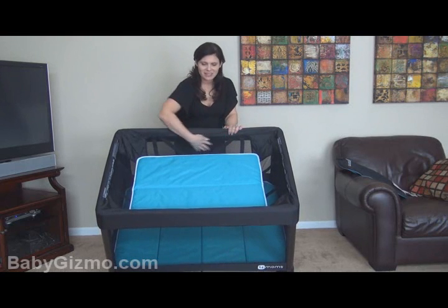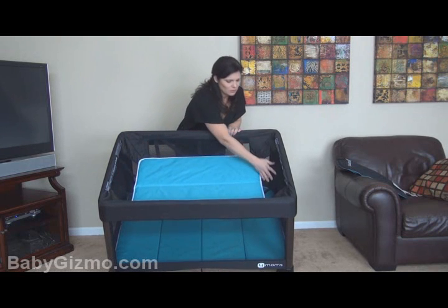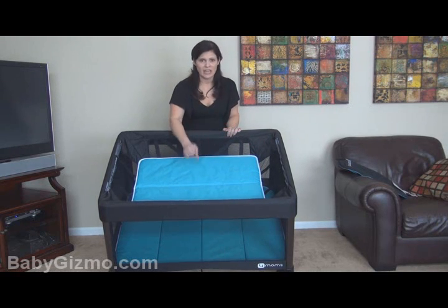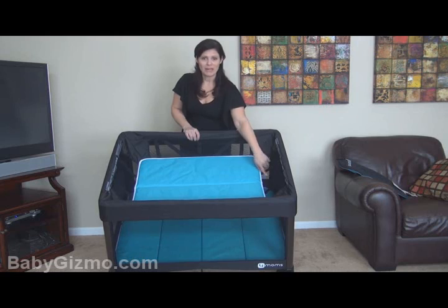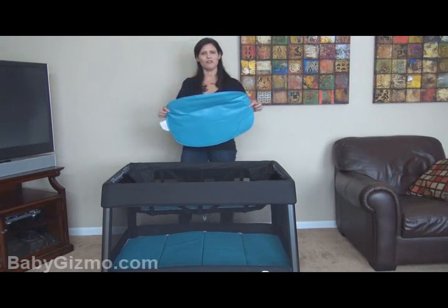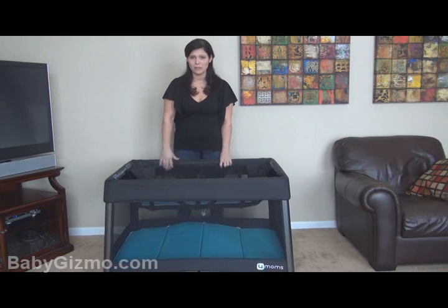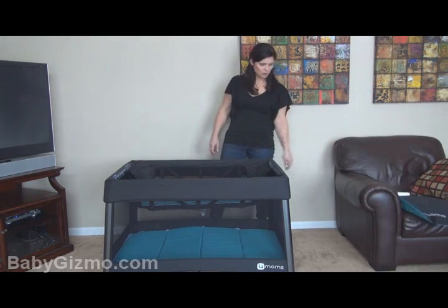What I like is that the sides of the bassinet are mesh too, so there's plenty of airflow. This is where you would have your infants lay. This is for babies, not toddlers, not six-month-olds — if your baby can sit up, this should never be in here. This is for new babies, home from the hospital. It also came with a changing pad — just a little pad that protects your mattress if you want to change baby up top. You set that down and change them, and the bassinet's not too low, so you can change them right there, no problem.